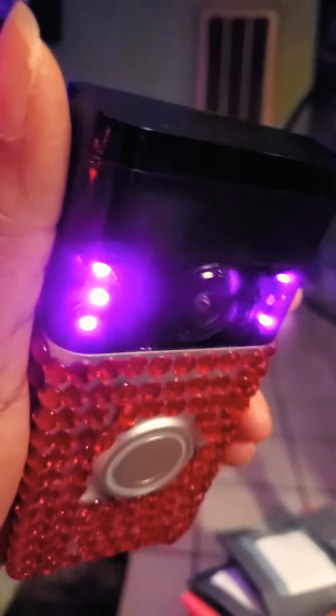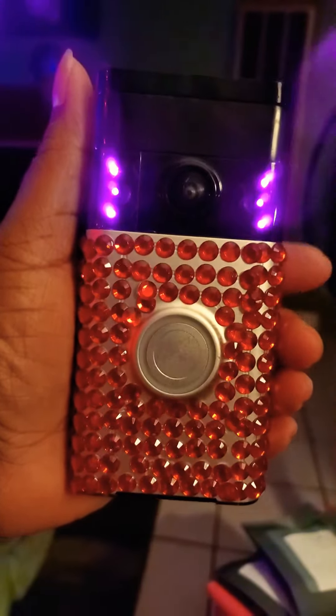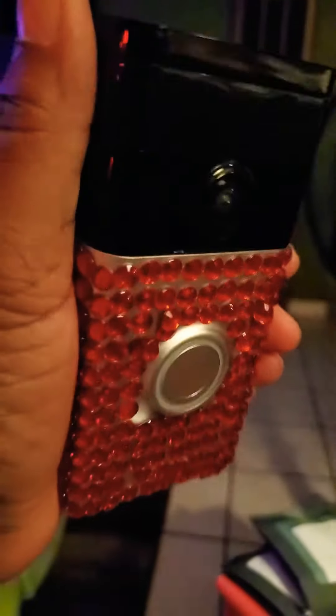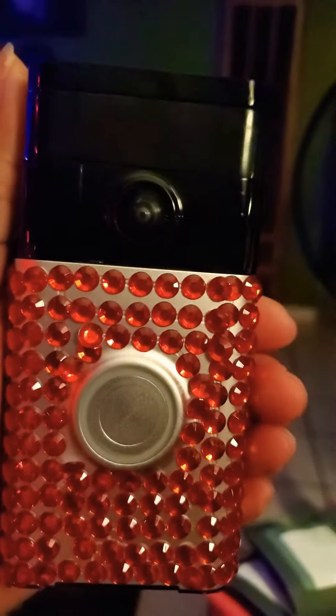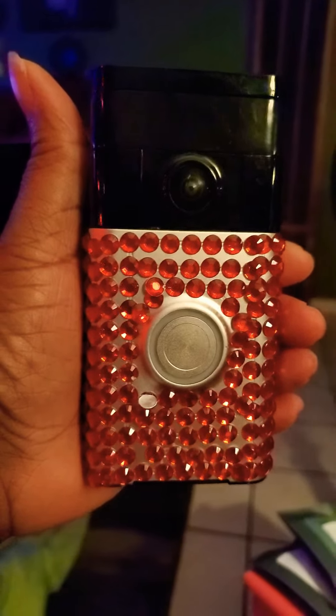I'm not going to cover up the top — it's recording me right now, but it's okay. But anyway, this is my ring doorbell. Ain't it nice?